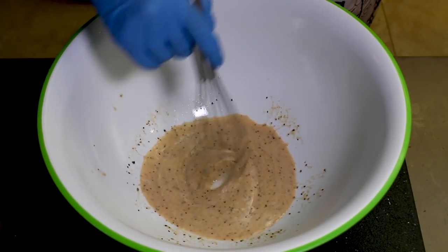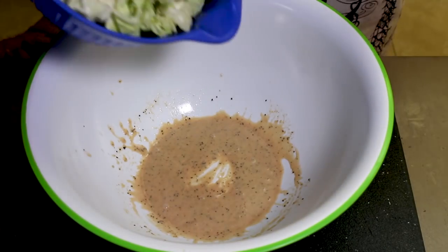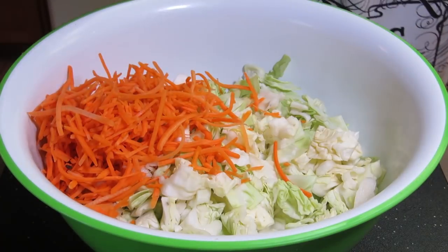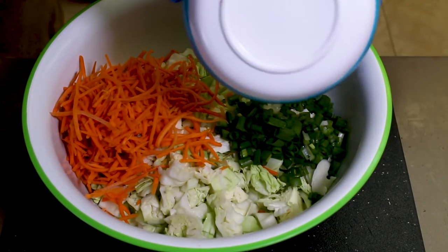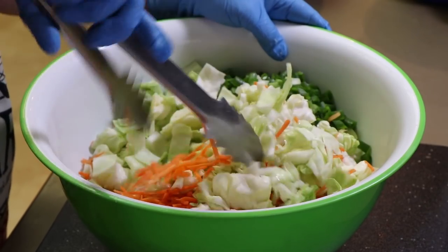Go ahead and give the dressing a quick whisk to make sure it's all mixed up, then add in the cabbage and two cups of shredded carrots. I bought these pre-shredded, but if you want to shred them yourself, knock yourself out. Finally, add the chopped scallions and give the slaw a good mix.